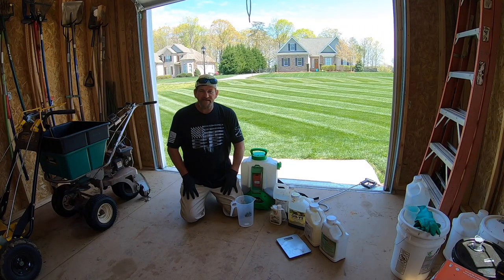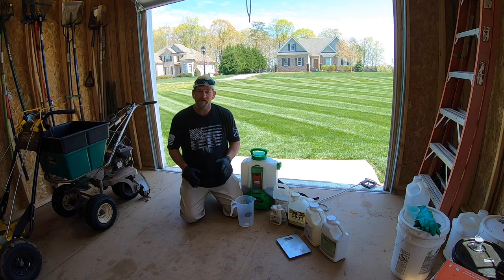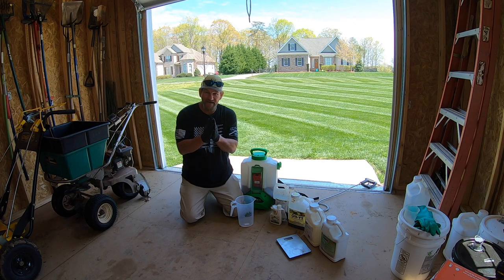Hey there, it's Pete with GCI Turf. I hope you're having a great day today. I'm going to welcome you to my home. First and foremost, I want to tell you happy Easter. Now look, if you want to stick around until the end of the video, I've got something personal I want to share with you, but we're going to do the yard stuff first.